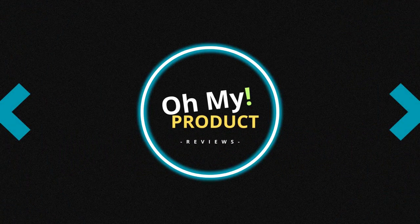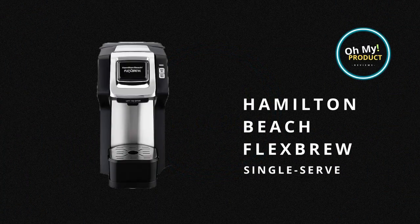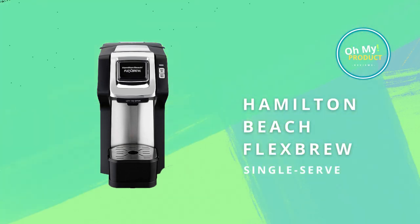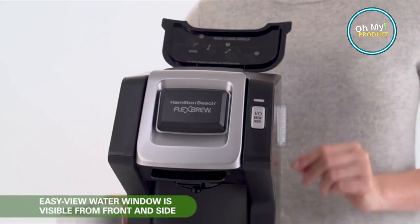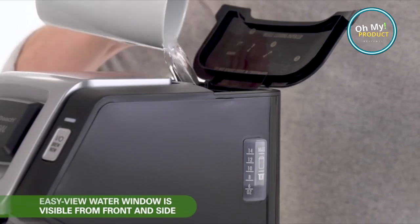Hi everyone and welcome to Oh My Product. Imagine the aroma of a fresh cup of your favorite coffee wafting through the air. The Hamilton Beach Flexbrew single-serve coffee maker offers you just that, and much more. This compact, stylish machine is a must-have for coffee enthusiasts.